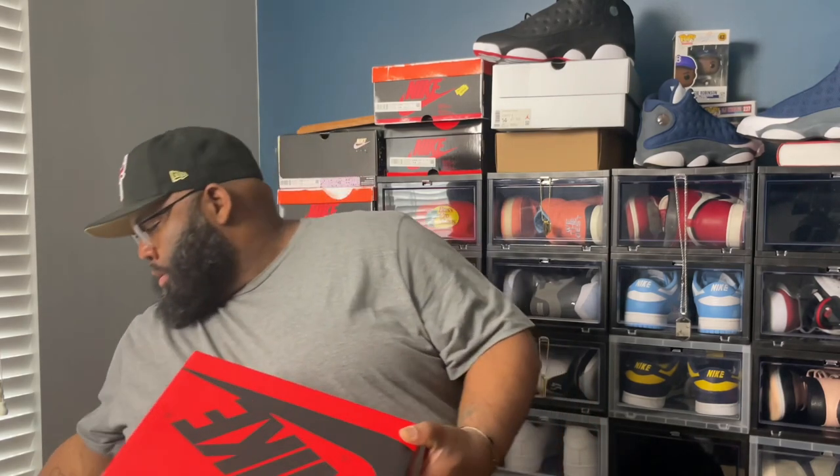Let's take this off of here. There's a name tag on there which I don't need, but it is what it is. So we got the Air Jordan One Retro OG Varsity Maize, Game Royal — the Laney, Reverse Laney. Let's get into it.